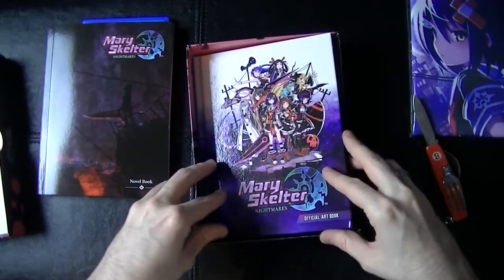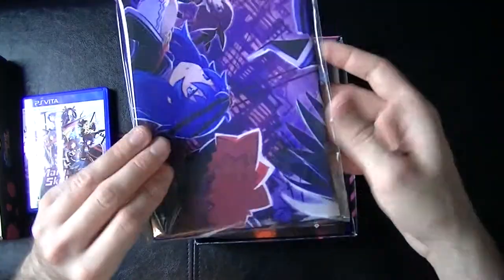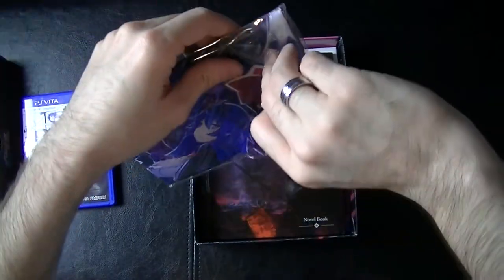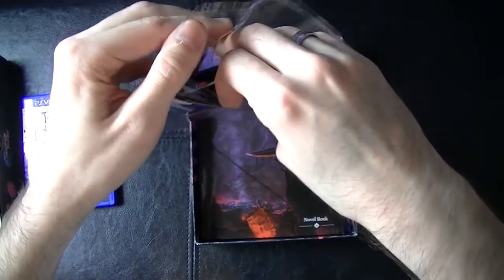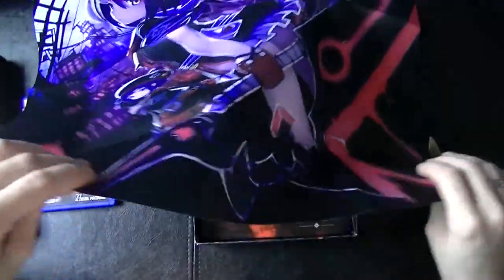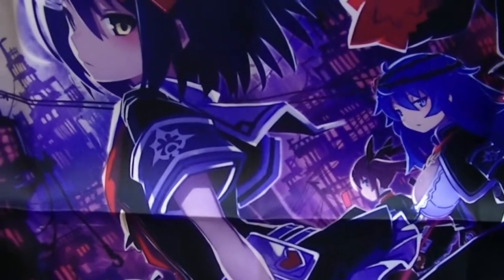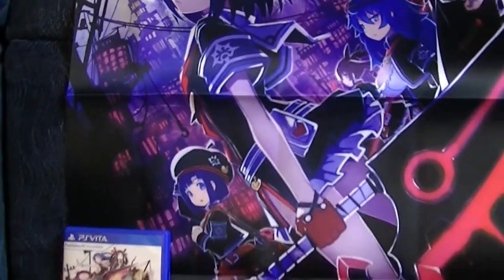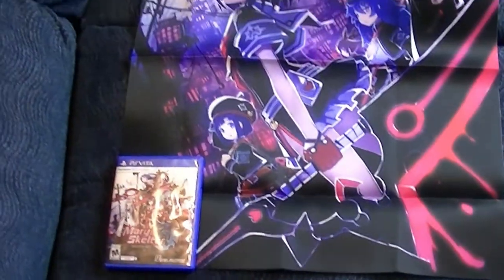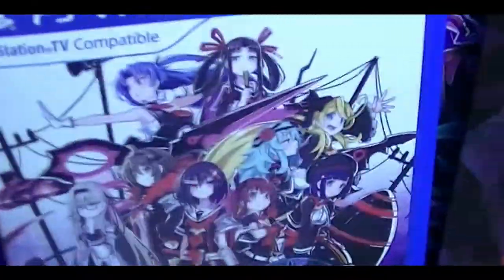So this is the Mary Skelter Nightmares limited edition from Idea Factory. Let's check out the last thing here — the cloth poster. I don't really want to rip this up because I might have to put it back for now since I still don't have a place for it on my wall. Here's the cloth poster with the Vita case for scale.